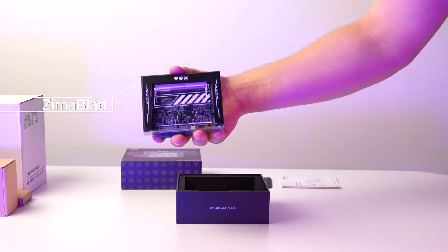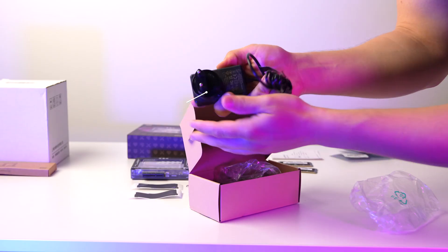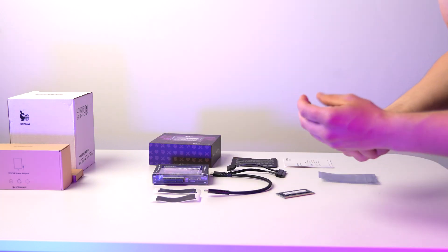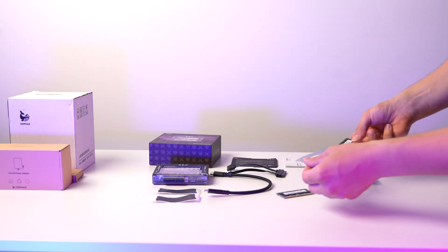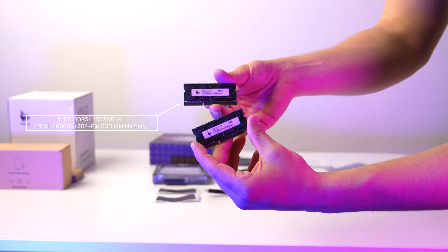In the box, you get the Zima Blade 7700, a power brick with USB-C, power adapters for different regions, and various cables. Note that RAM is not included, so consider purchasing DDR3L RAM separately or opt for a bundle option.